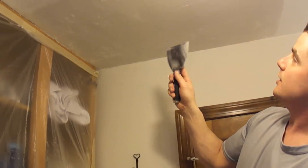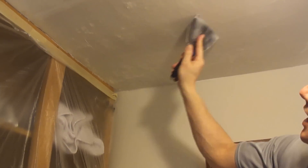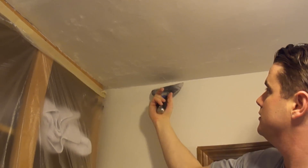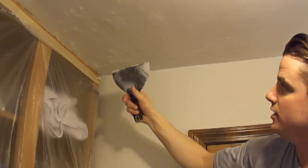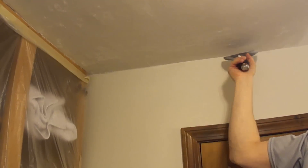Now what I'm going to do is come up here and use my 6-inch blade to lightly just shave away any of those high spots. And when you shave away like this, it's just best to hold it like this and come down it — not to shave into it like that — so you're coming down it like that.